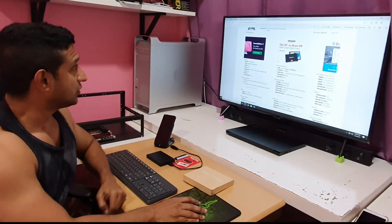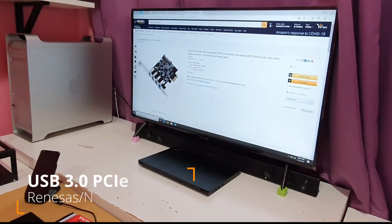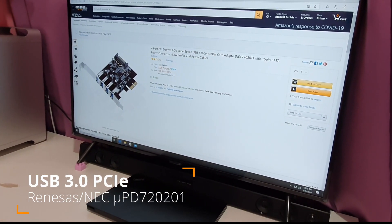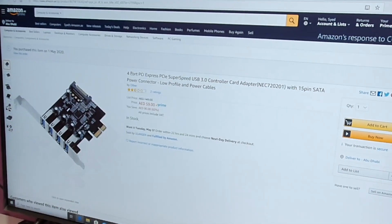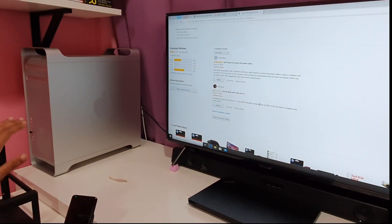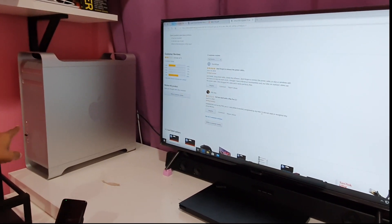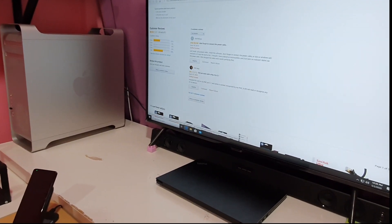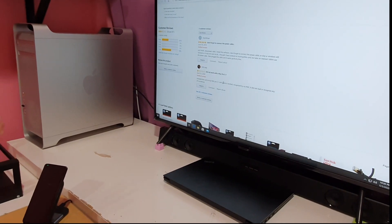Before I open this, let's check the Amazon site. This is based on an NEC720201 chipset — it's a 4-port card. The funny part is I read the reviews and somebody similar to me from Dubai had bought one for a Mac Pro 5.1, which is actually that machine, and he installed it. It does get detected by Mac but none of the devices worked. I believe he probably tried that in Mac OS.